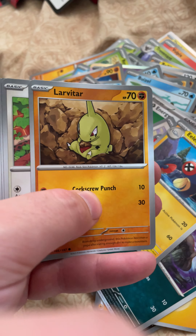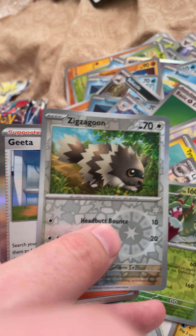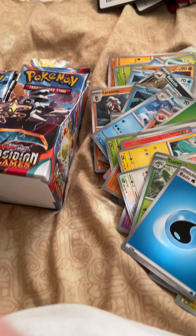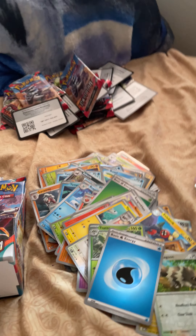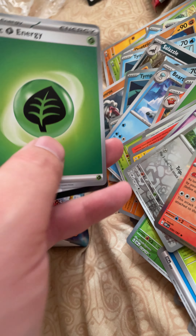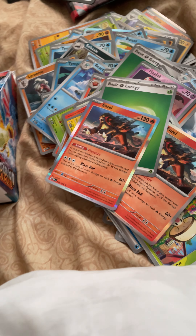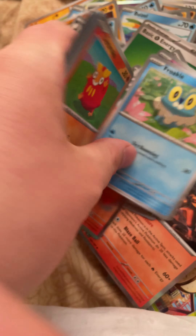We got Annihilape — that is neat. Larvitar, Eevee — that's a nice looking card. I think from a collector standpoint there are a lot of great cards in here that you are actually going to like. Charmeleon, another one. I don't think this one's going to be as common as we think.